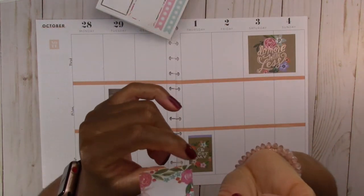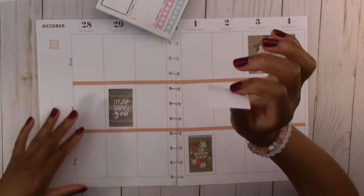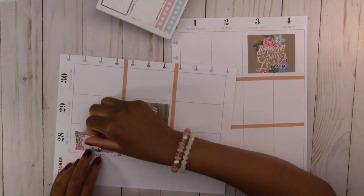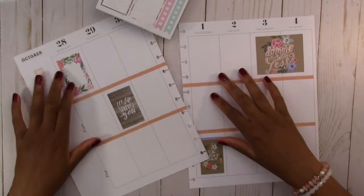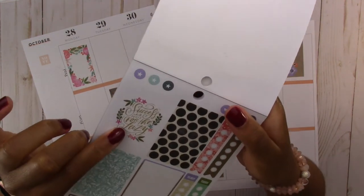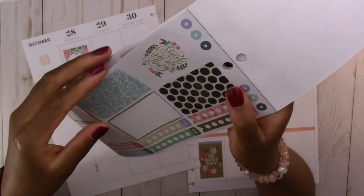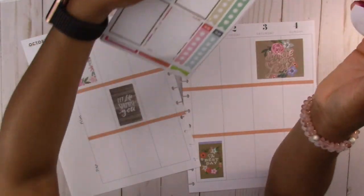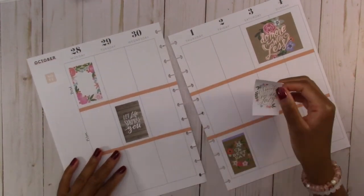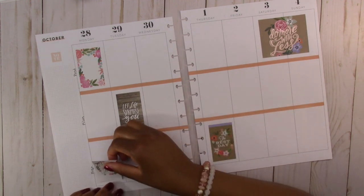Then we have this one — it has flowers around the border so I can write inside — I can actually put this sticker here on Monday. And then we have this other one that says 'success is not for the lazy,' which — sure, I agree — and we are going to put this one on prepping for Monday.